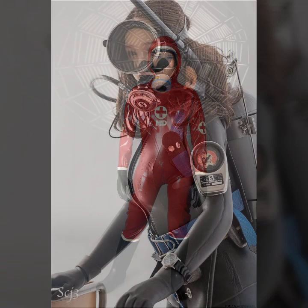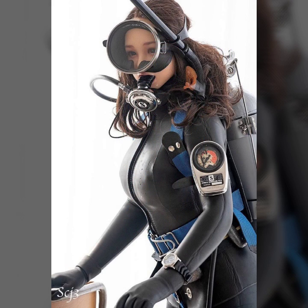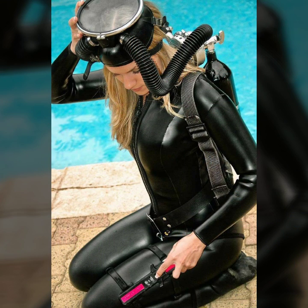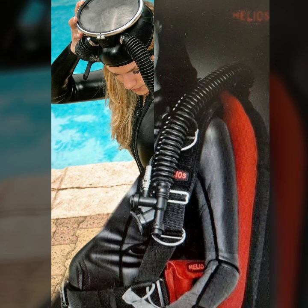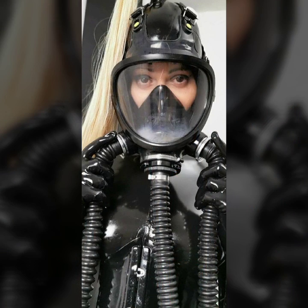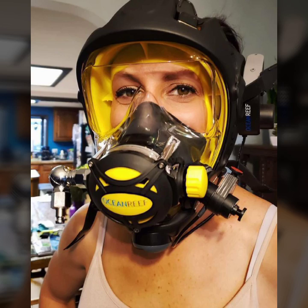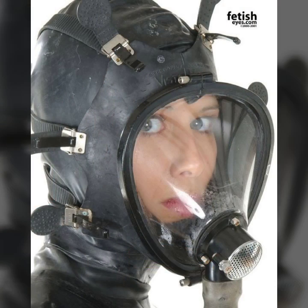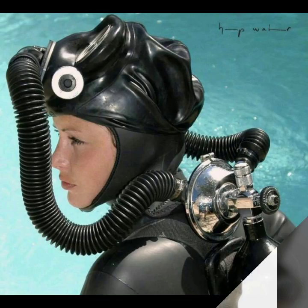Hello friends, welcome to my YouTube channel Fashion Lovers. Today I am going to share with you beautiful and stylish latex surface gas mask and scuba diving air dress designs that are trendy and fabulous. I am showing you the best designs of 2022 so you can get ideas from my videos about color and design.